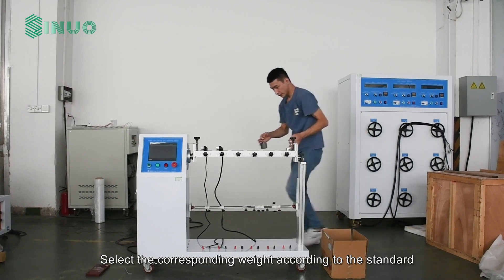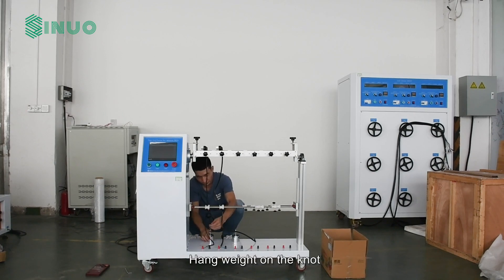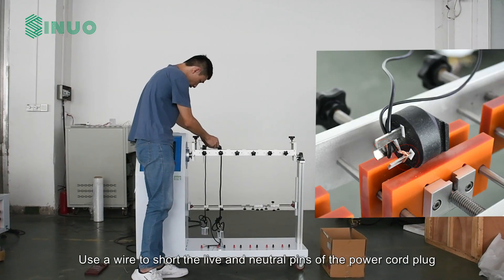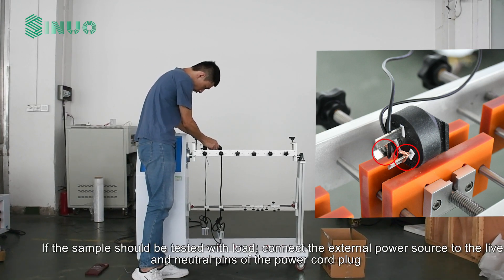Select the corresponding weight according to the standard, and tie a knot under the guide bar on the power cord. Use a wire to short the live and neutral pins of the power cord plug.